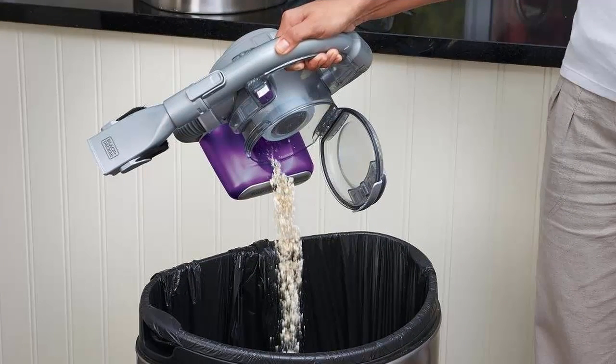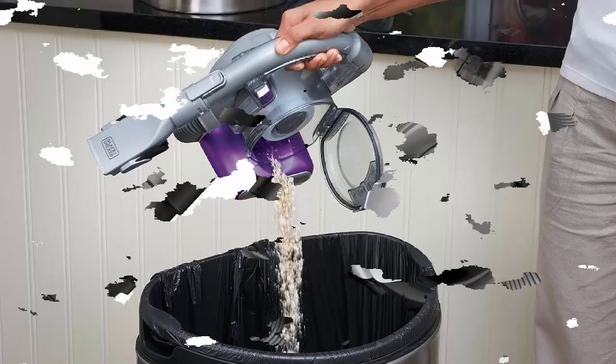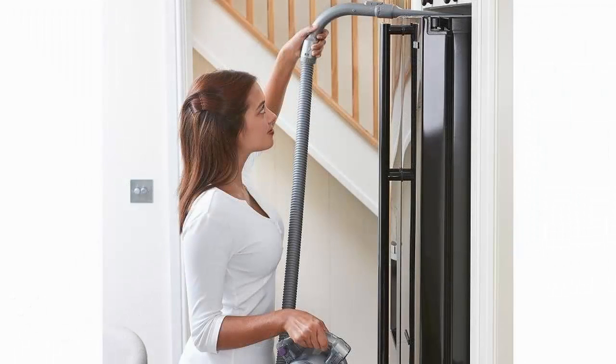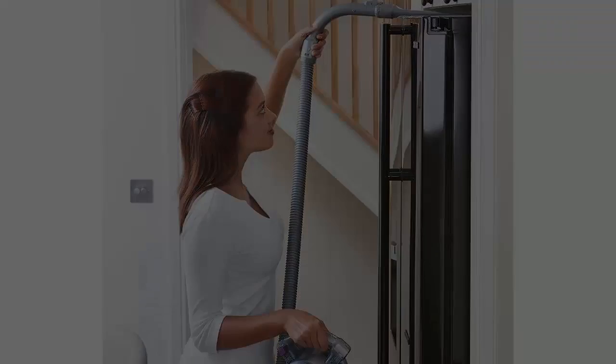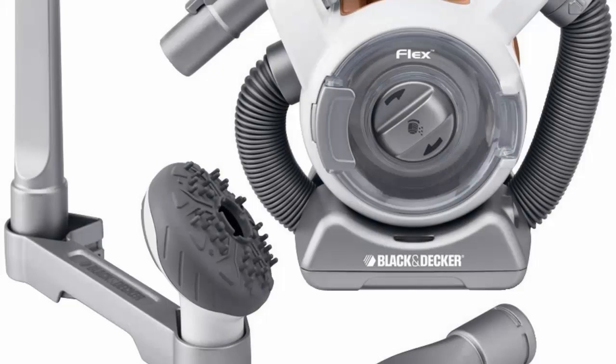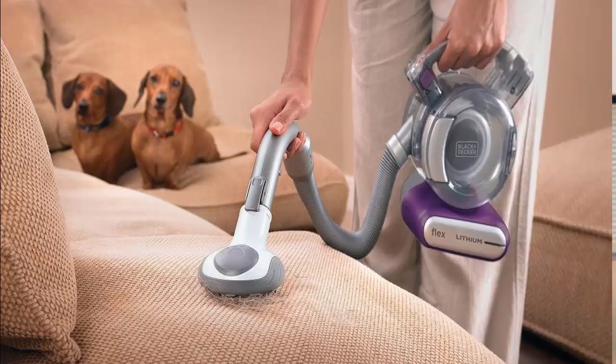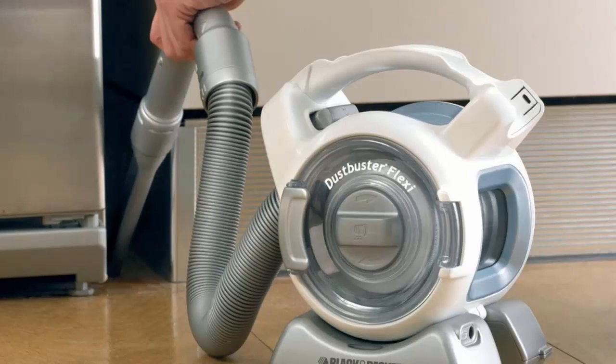It's cordless, so there is no need to plug it in — just grab the FlexVac and zip through chores with flexibility and ease. What makes the FlexVac different is its innovative new design based around a high-performance motor that features cyclonic action to provide superior, long-lasting suction power. This patented motor features inside-the-filter technology, which gives it a radically small shape and allows it to be cordless, compact, and portable.